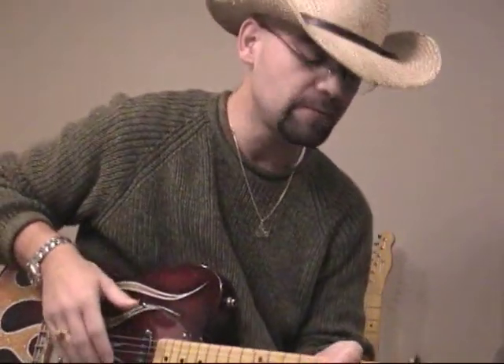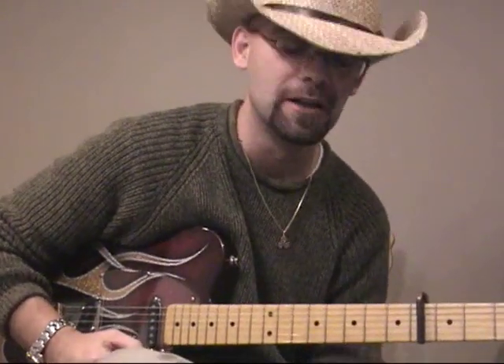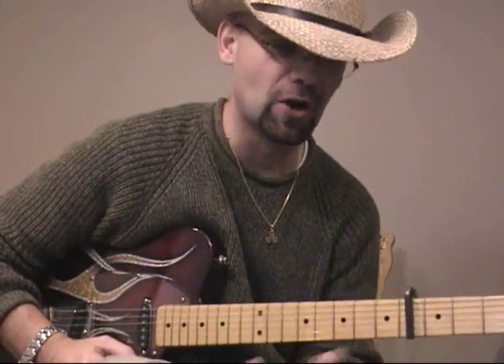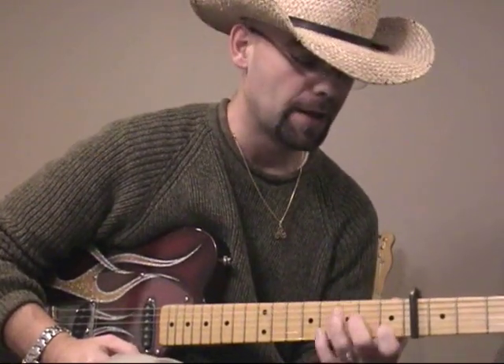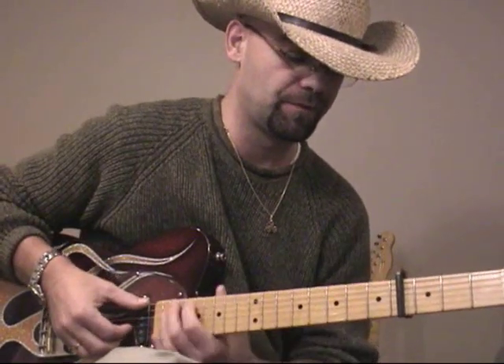Hello everybody. This is Mojo from 3QuartGuitar.com. A bit of a cold tonight as I filmed this video, so I apologize for my crazy voice here. Tonight I would like to play a song from the Eric Clapton Unplugged CD — the Running on Faith song. I've had several requests for more Eric Clapton songs, specifically more songs from that Unplugged Acoustic album.